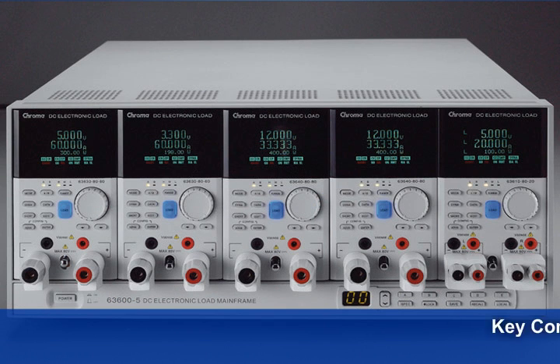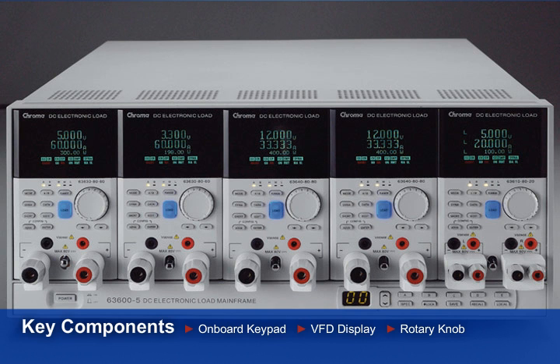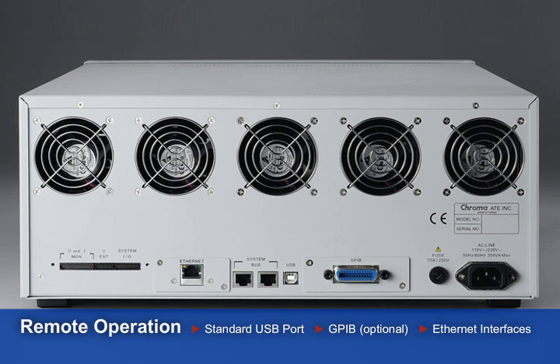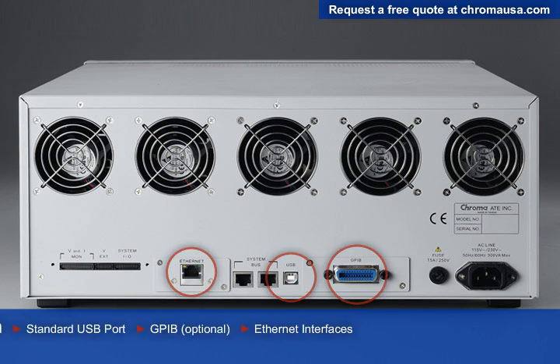Manual mode testing on the R&D and repair bench is simple and easy. With the onboard keypad, VFD display, and rotary knob, one-touch short circuit testing and many other useful power supply testing operations become intuitive. But if remote operation is required, you can control the loads with the standard USB port or optional GPIB and Ethernet interfaces.